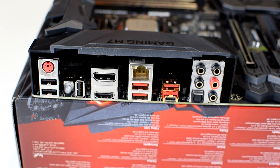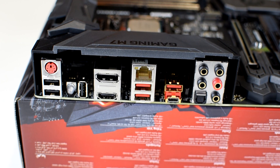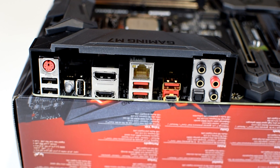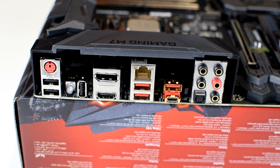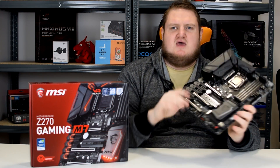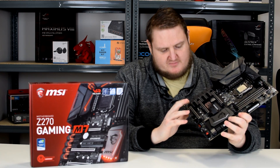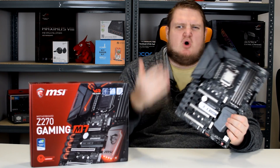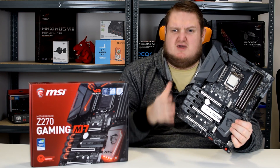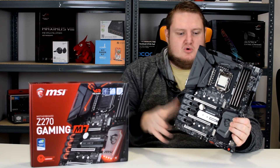We have another USB 2.0 port as well, which acts as a BIOS flashback, and it has a button for that as well. It has a PS2 port for the likes of game controllers, old-style keyboards and mice, and it has onboard audio 7.1, which has three 3.5mm jacks and an optical in/out as well. It's powered by Audioboost Pro 4, featuring the Realtek ALC1220 codec.